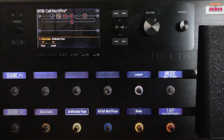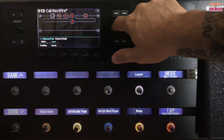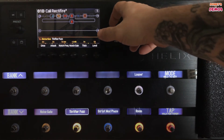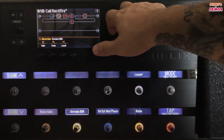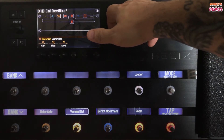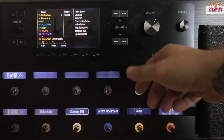This joystick is much like the joystick on a PlayStation or Xbox controller. You can use it to go down, up, left, and right through various blocks on your signal chain. You can turn it left and right to change out the type of effect that you're using on that block. So in distortions you can go from your RAT to a TS 808, and it can be pushed in as well for further selection.